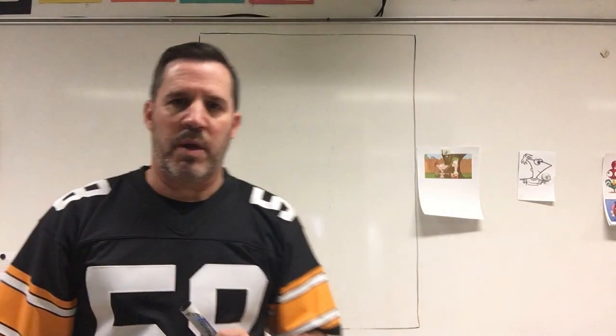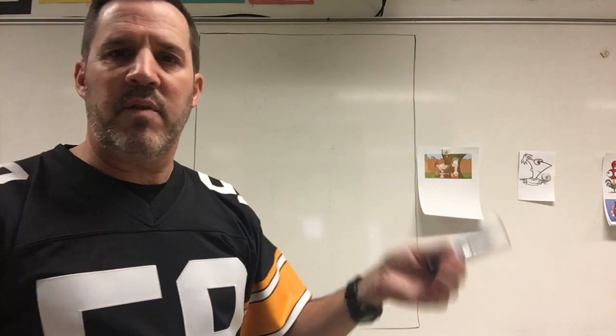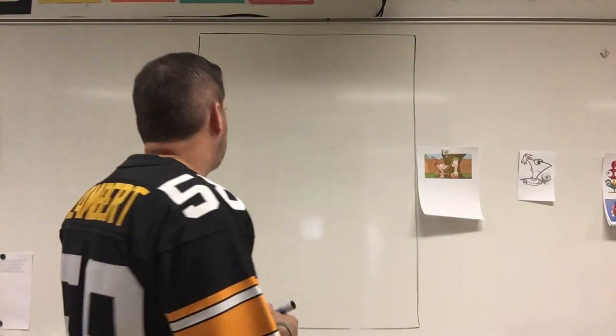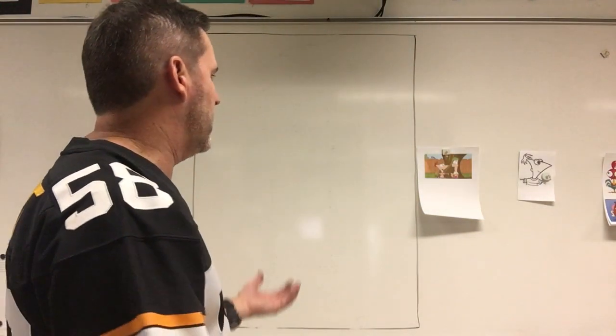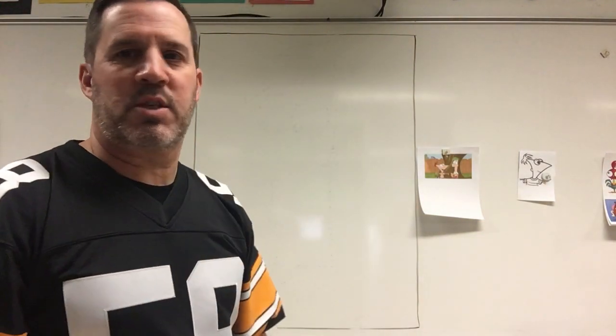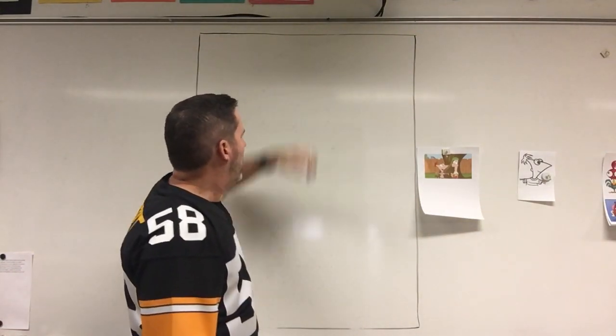You're gonna need a pencil and an eraser, and you're gonna want to draw lightly — because just like with our other friend, we're gonna have to do a little bit of erasing even if we make zero mistakes. The first thing I'm gonna do is draw his head, which is a big long rectangle, and we're gonna be erasing a lot of it, but it's probably the best way to start.